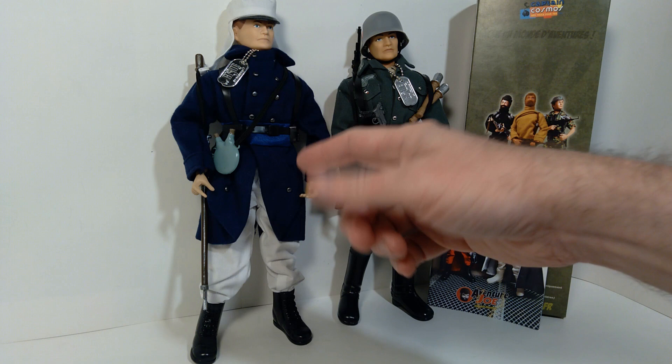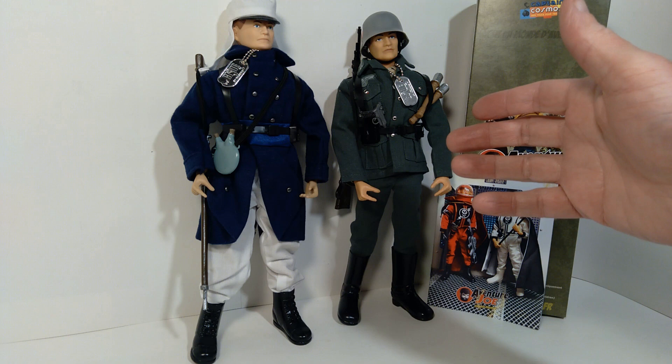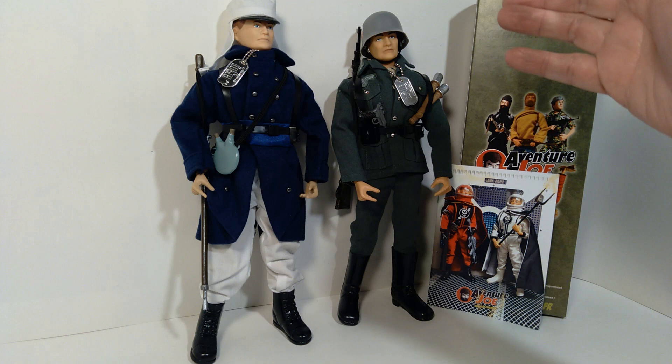This one in particular, the French Foreign Legion figure, is very much a repro of an Action Man set. And then the German Stormtrooper that you see here is kind of reminiscent of a little bit of the Action Man stuff, but also some of the derivative stuff that was done in either Europe or South America of the original G.I. Joe set.